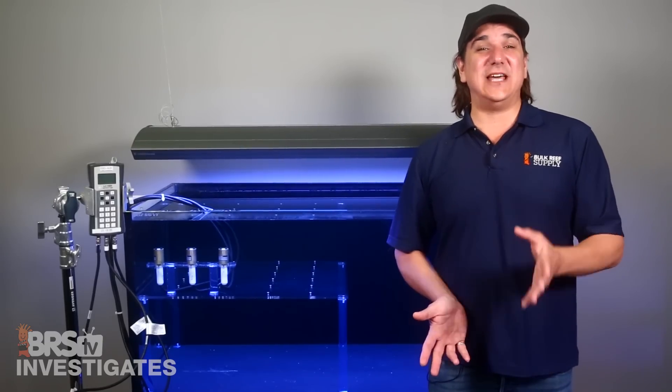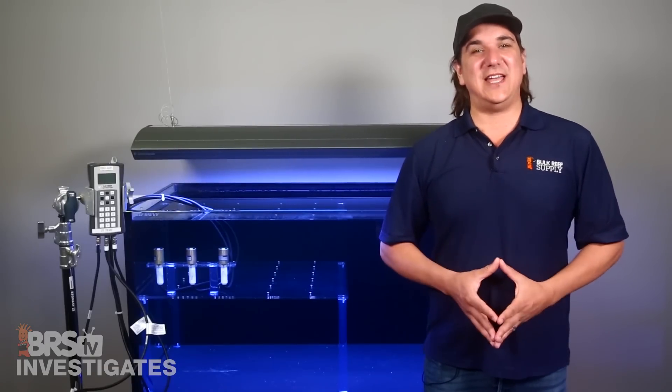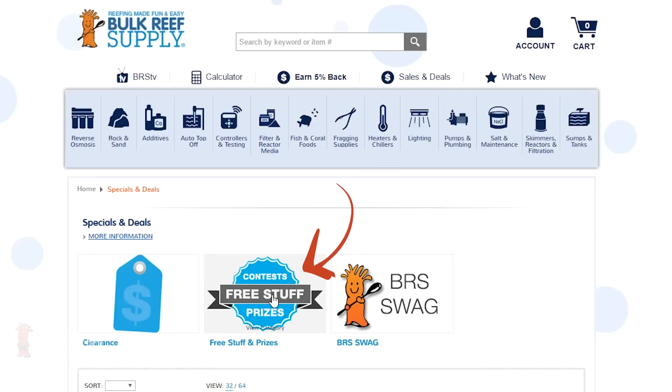Today on BRStv Investigates we are going to identify what the right PAR is for SPS and set the bar on reef tank lighting, then give away a couple grand in lighting for free.